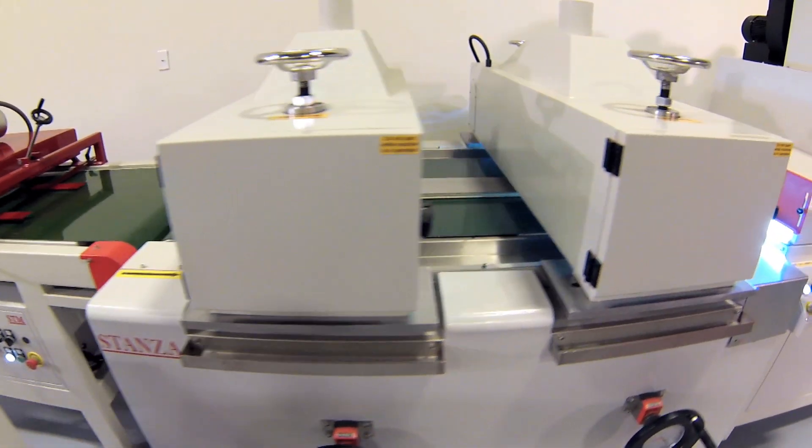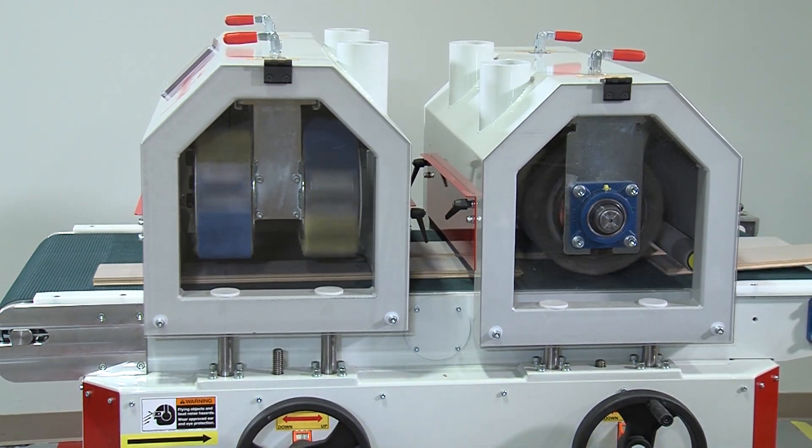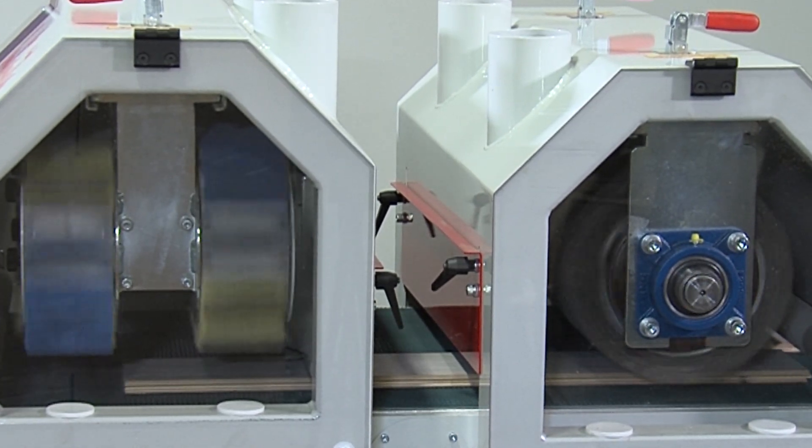The process begins with properly preparing the boards with a wide belt sander for thickness, or in this case, a wire brush machine for a distressed effect.